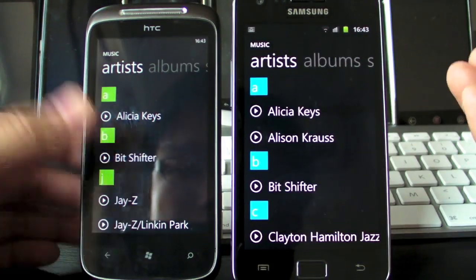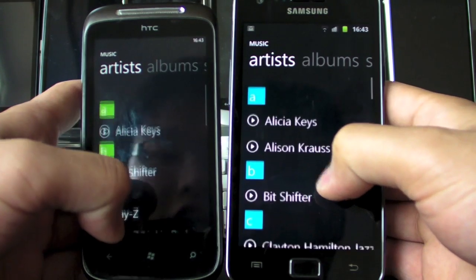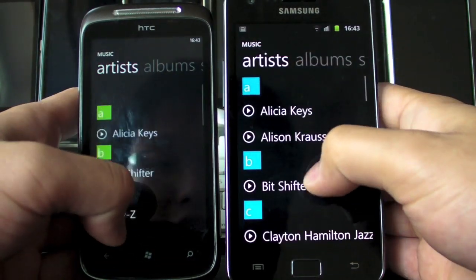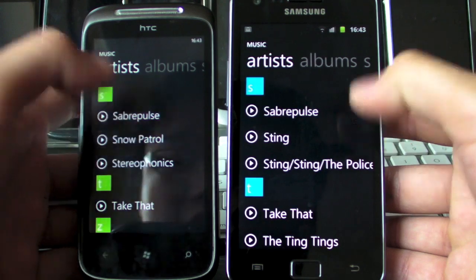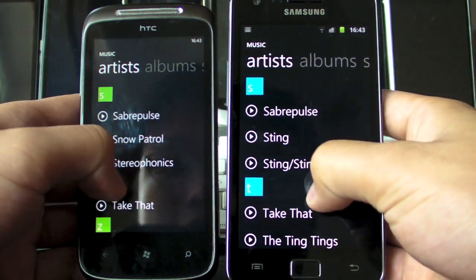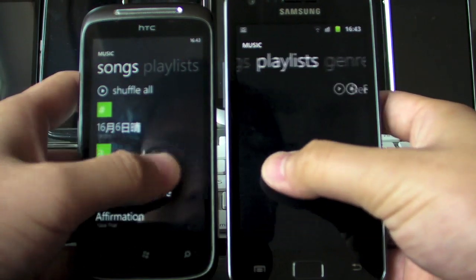So here you go — this is exactly the same, even the scrolling effect is very very similar. You can even tap on these alphabets to get to this menu, and even the animation is pretty much identical. You can also swipe across to get to the other sub-menus like that.